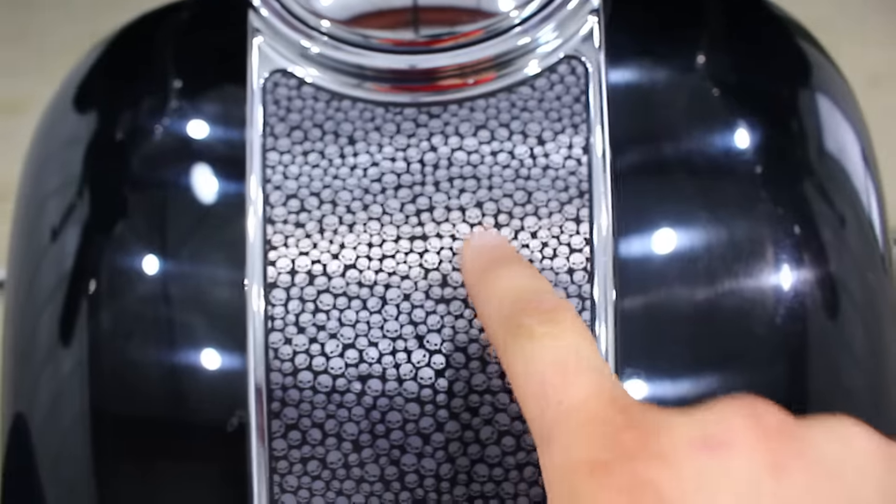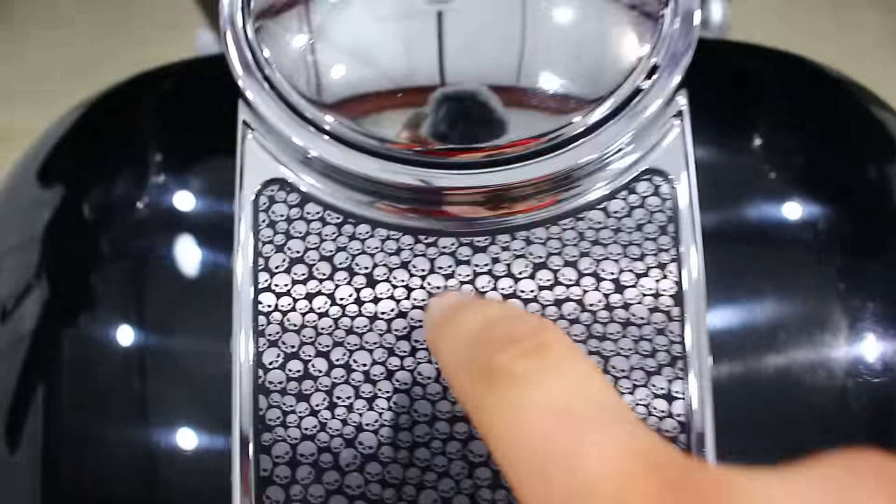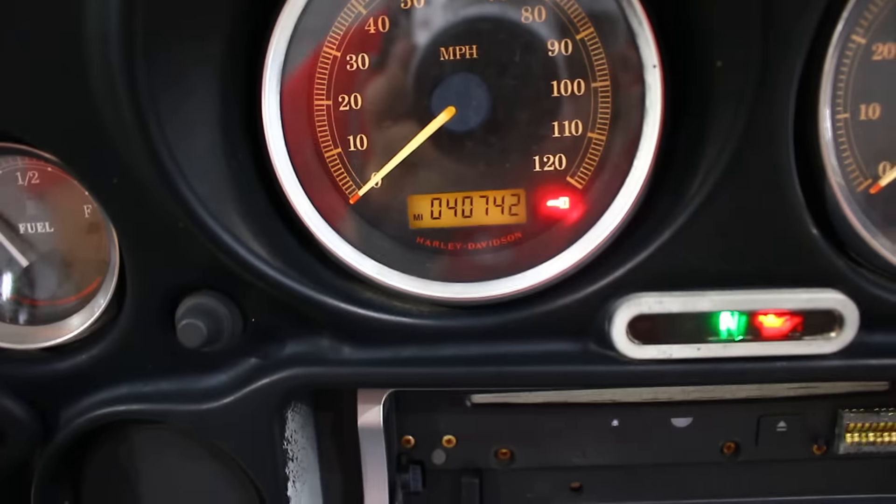It's actually really nice. There is one little hole right there, but besides that it's really nice. The top of the tank is in pretty good shape — I'm not seeing any dings or dents. Maybe a little ding right there, but you can't really see it with the skull stuff. Like I said, 40,000 miles on it.